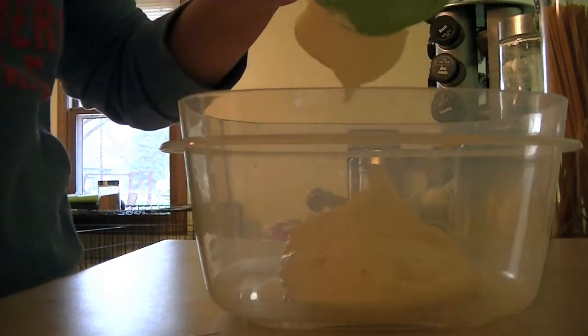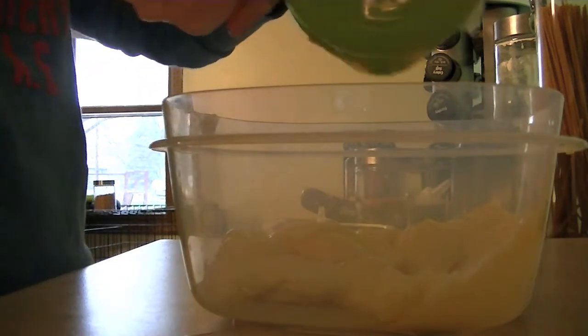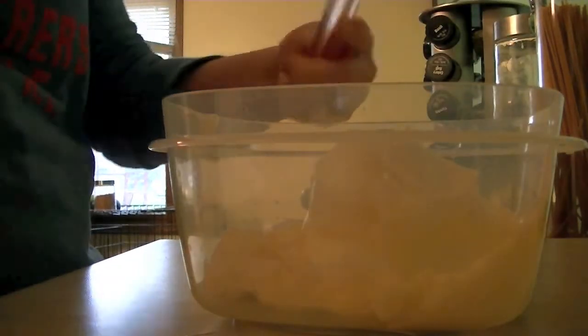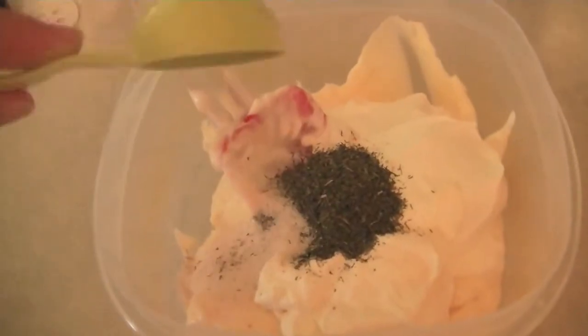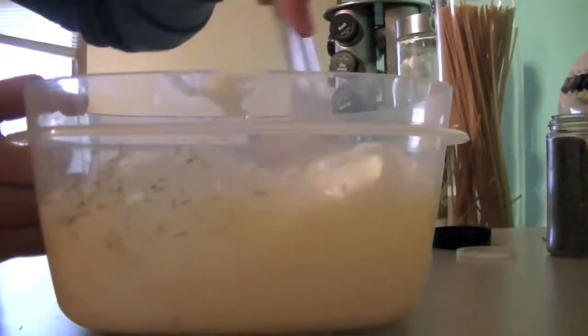Starting off with one cup of mayo, you're going to place that into a bowl. Then you're going to follow with one cup of sour cream. Next we're adding dried dill weed to our mayo and sour cream mixture — here I'm using one tablespoon. Then we're following with a half tablespoon of garlic salt, and you're just going to stir it to combine all of the ingredients together.